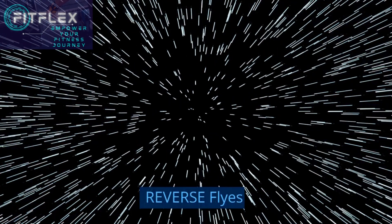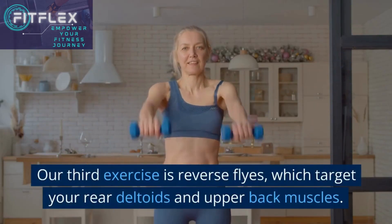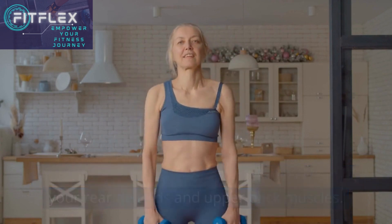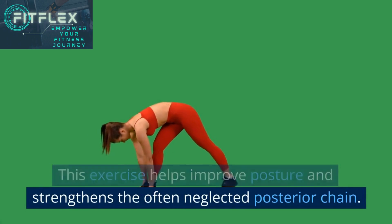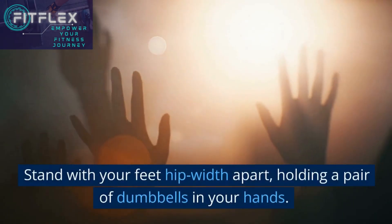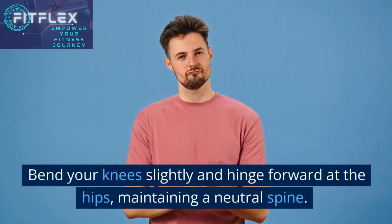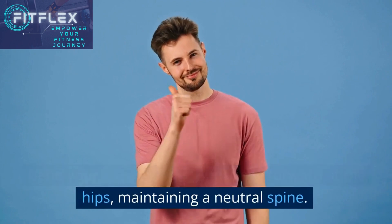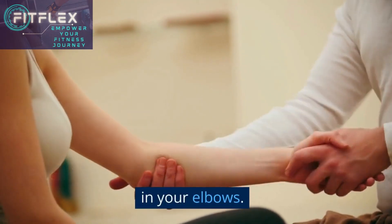Our next exercise is reverse flies, which target your rear deltoids and upper back muscles. This exercise helps improve posture and strengthens the often neglected posterior chain. Stand with your feet hip-width apart, holding a pair of dumbbells. Bend your knees slightly and hinge forward at the hips, maintaining a neutral spine. Extend your arms straight down with a slight bend in your elbows.